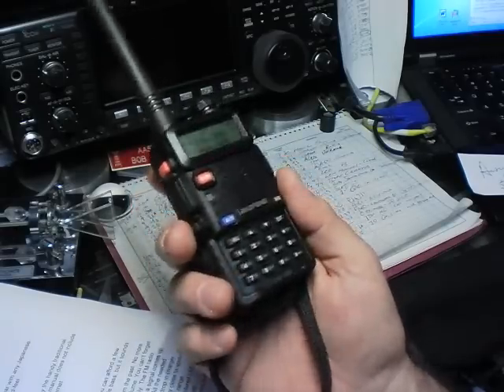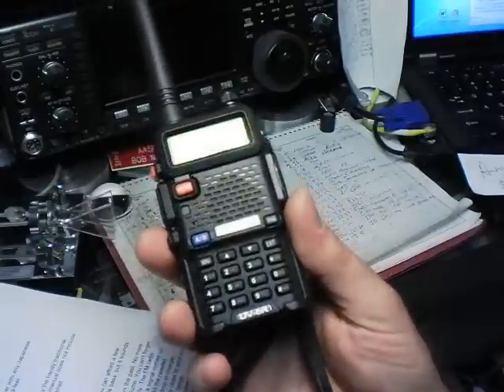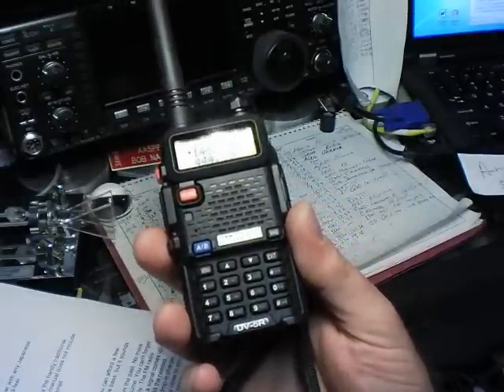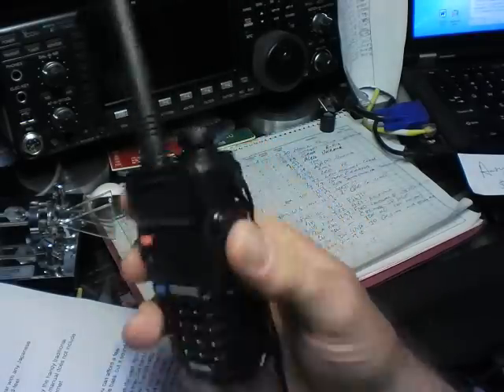So first the review, then the basic operation. Now out of the box, this thing looks excellent. The build quality is on par with any Japanese manufacturer — the case, the buttons, the hand feel. It's sharp. It's darn good looking.